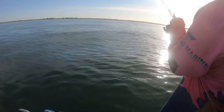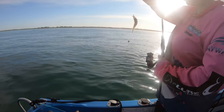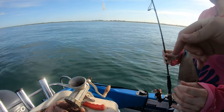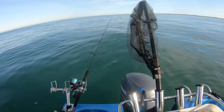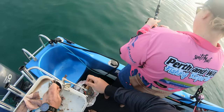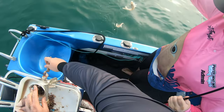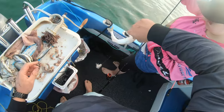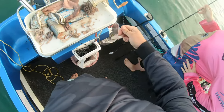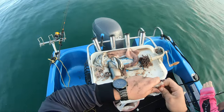That looks like a butterfish by the way it's fighting. Oh — that's a good whiting! Beautiful, that's what we wanted. Look at that — gorgeous whiting. We'll get him off and get him on the hook. Hey, double header! Good whiting and a tangle. Two beautiful whiting. That one's probably close to a couple of good fillets on the table — it's a beast. Proper sand whiting. The other ones you caught were actually trumpeter whiting — they've got little stripes on them.